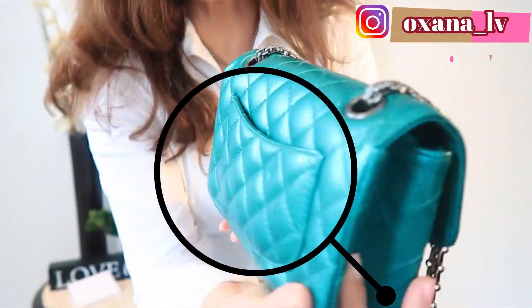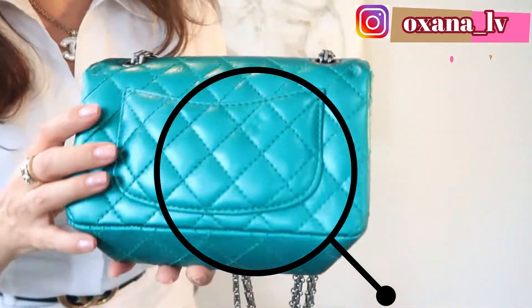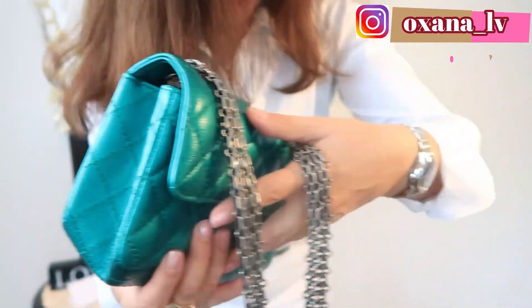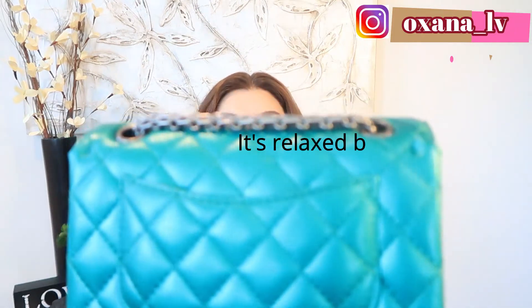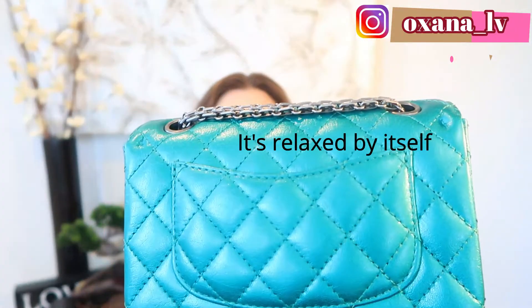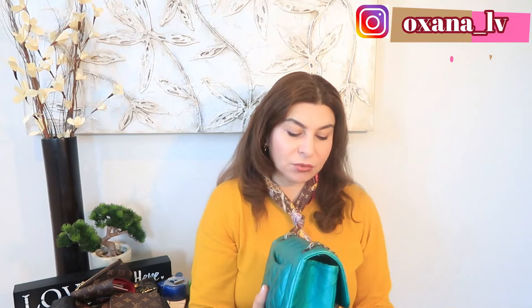Many of you noticed, or many of you even if noticed didn't want to upset me, that there was a little dent on the back — the Mona Lisa smile. I want to come closer to the camera and show you. That was not really a dent — it was totally my mistake because of how I was storing it.